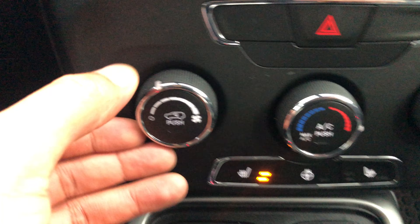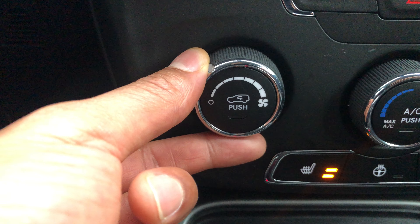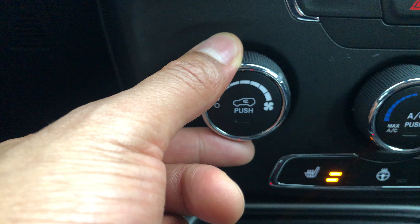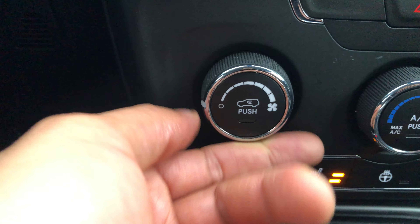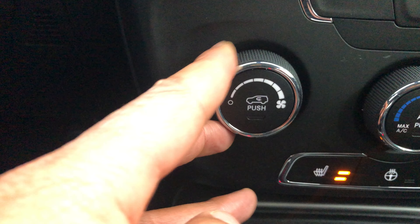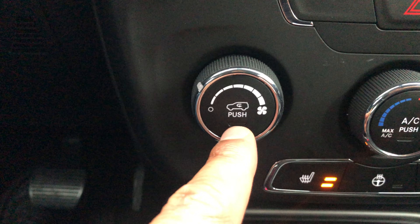Starting on the left, right here you have the fan speed. This controls the fan speed — you can go all the way up to the high fan speed or back down to a low fan speed and to the off position where that circle is. But we're not going to have it off because I want a little heat going.